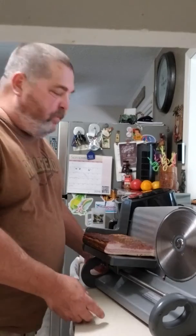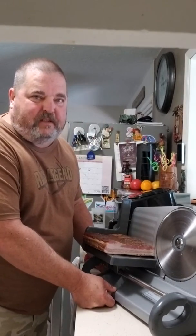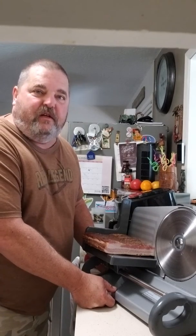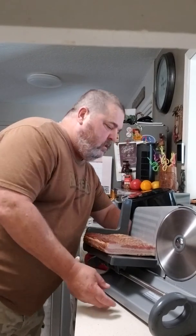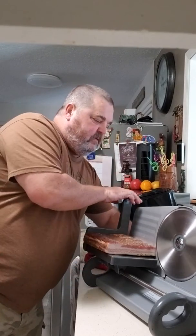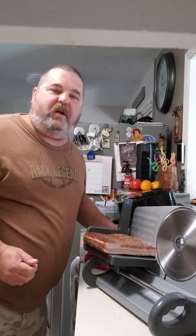Now I'm going to show you where we put it on the slicer. I've already cut it up into small pieces so that it'll fit in the slicer. I'll turn it on and set my thickness — this way you can cut it however thick that you want.